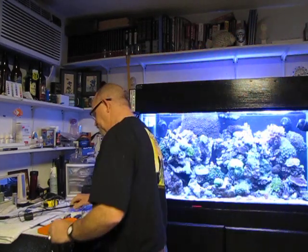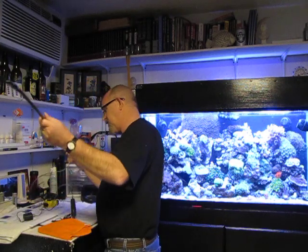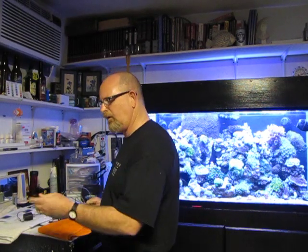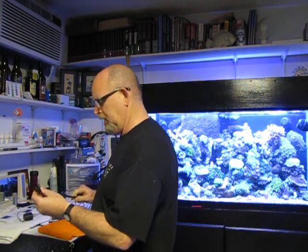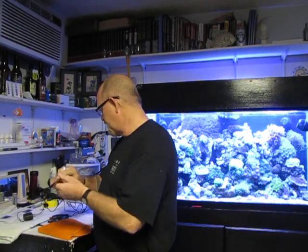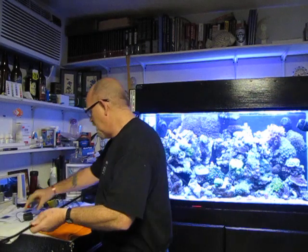We're going to do a little review on the Aptasia zapper I just got from Marine Depot yesterday. Props to Marine Depot for shipping it quickly and cheaply — they had a great price on it. It was packaged very, very well and arrived safely.